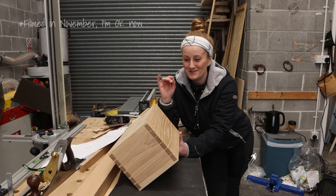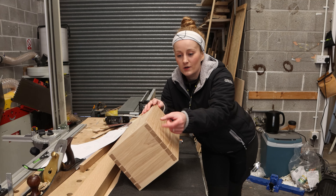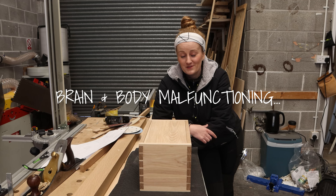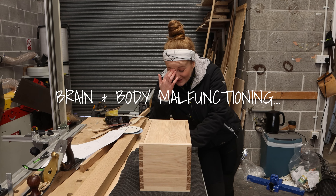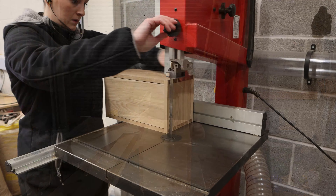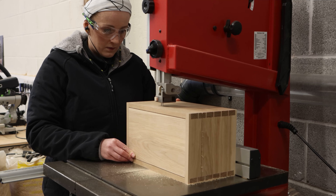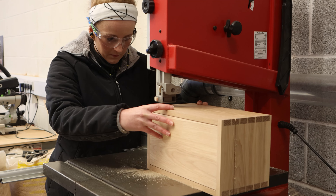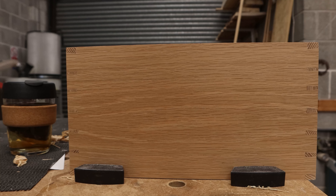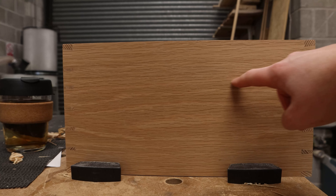Once we've done that on the bandsaw, I'll then sand the lid and the box flush together so it sits nice, because I imagine it will be a little bit wonky. I think I'd prefer to do it on the bandsaw than on the table saw, because the blade on the bandsaw is a lot thinner, so I keep the material and I keep the continuity of the grain.